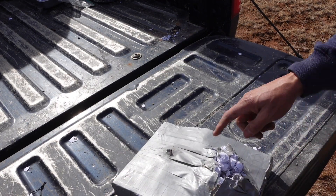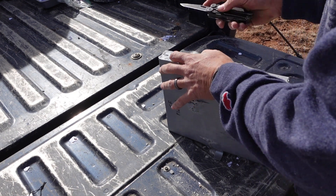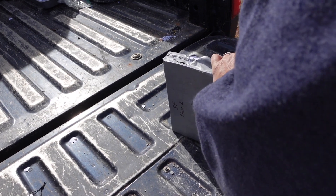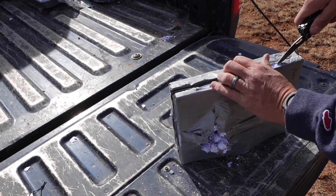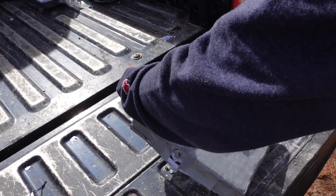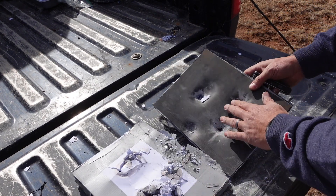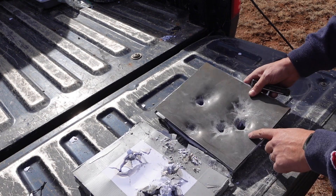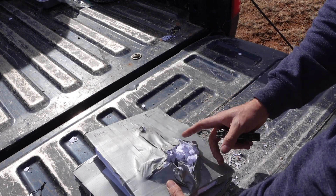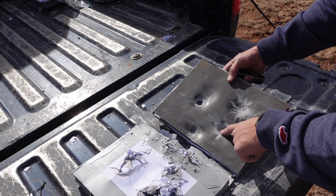We've got plate two — had some metal in it. Let's go ahead and see how this one did. Plate two. That plate definitely took a beating. I have to review the footage — I don't know which ones are those that went through.